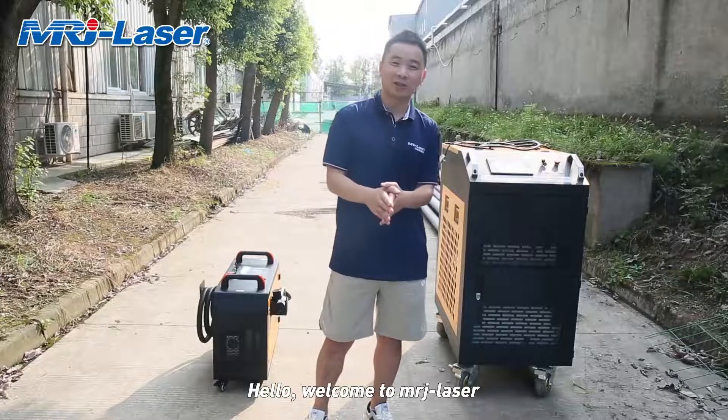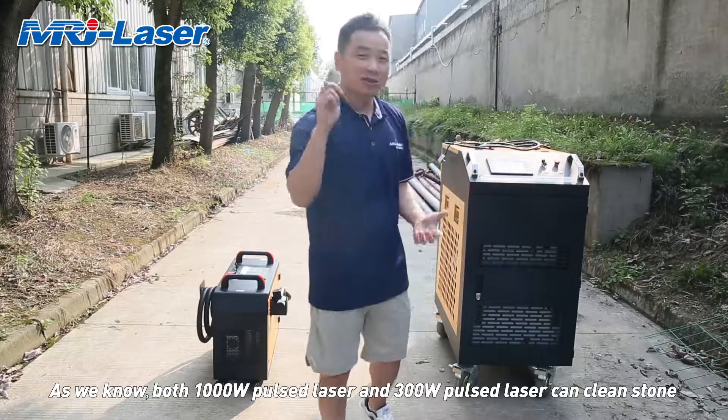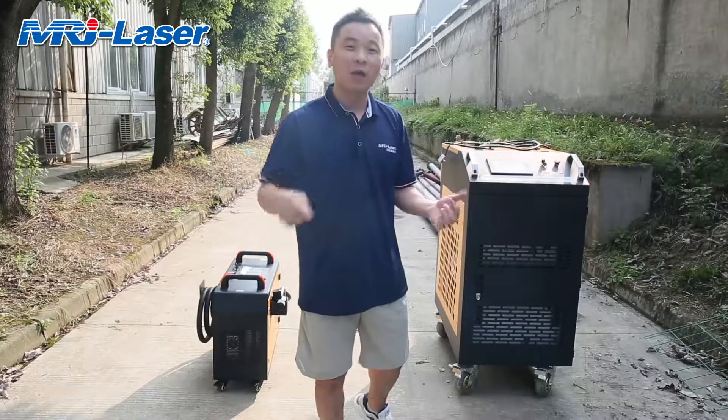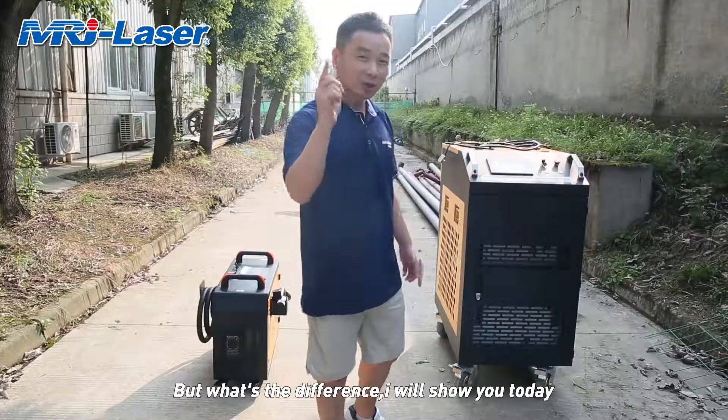Hello, welcome to MRG Laser. As we know, both 1,000-watt laser and 300-watt laser can clean stone. But what's the difference? I will show you today.